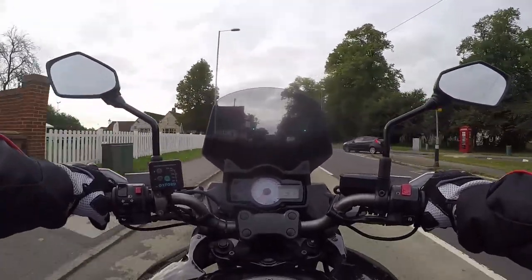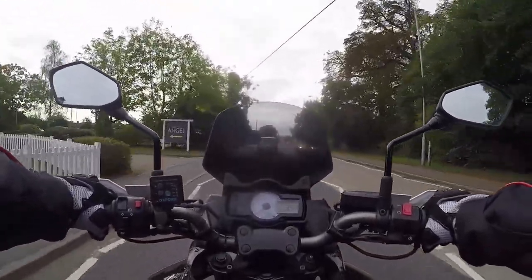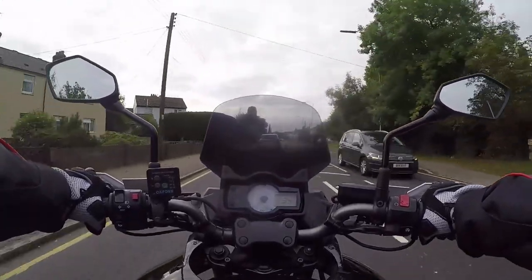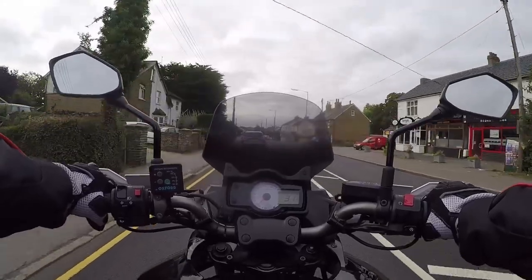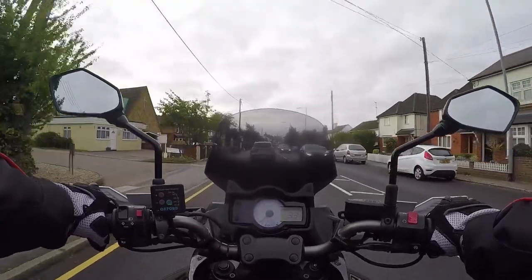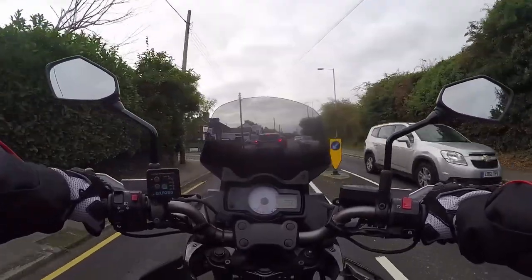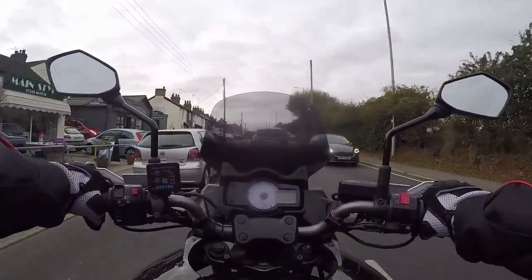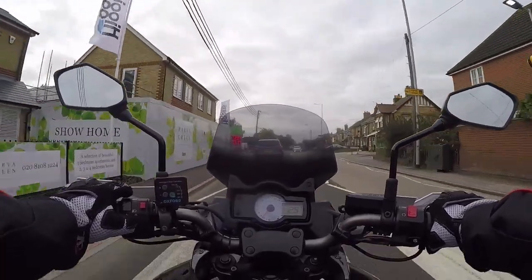At the end of the day it does come down to how you ride it. If you've got full throttle open and you're whizzing along like I do, you're not going to get brilliant miles to the gallon. It's more fun though. I had a ZZR 1400 — 28 miles to the gallon out of that beast. Cars do better than that, and that wasn't even giving it some. The Triumph 1215 does the same miles to the gallon and that's double the engine size, literally.